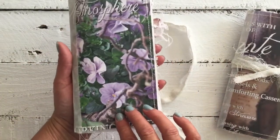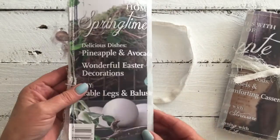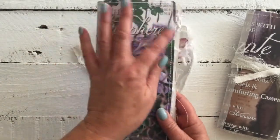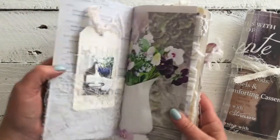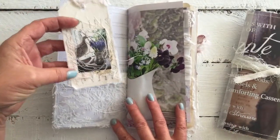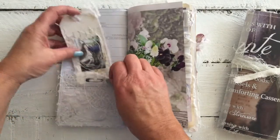A beautiful image with pansies on the front, washi tape reinforcement and of course the back and lots of stitching around the edges. Straight inside we have a tag, lots of stitching and layering with a beautiful image from the magazine.